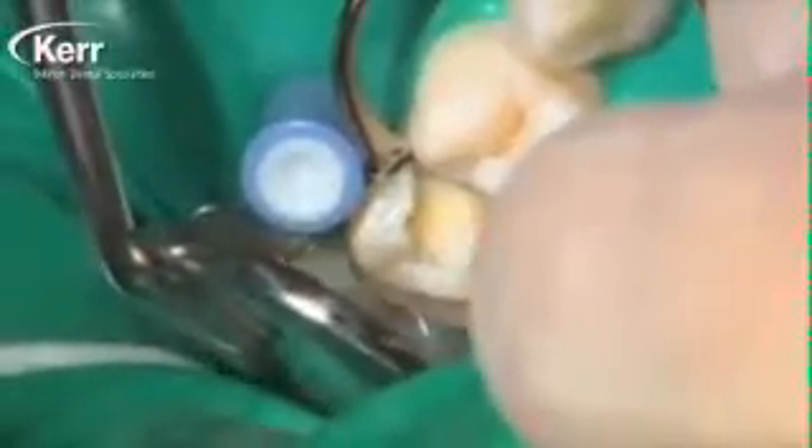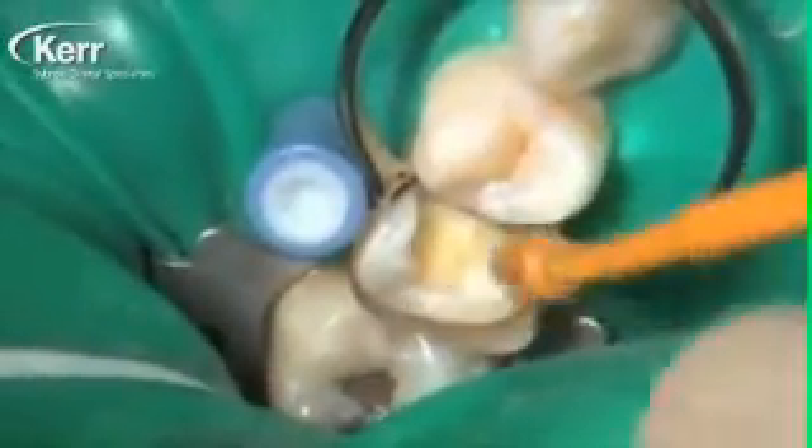We fill about a third of the preparation with the Dyad Flow as you see here, and then we use the enclosed brush to thin the material and move it up the cavity wall preparation towards the enamel margin. We're spreading this all around, thinning the material, but at the same time coating the entire inside of the preparation with the Dyad Flow. This is really important — we want to cover all the tooth structure, whether it's dentin or cut enamel, with the Dyad Flow.